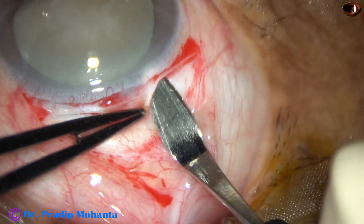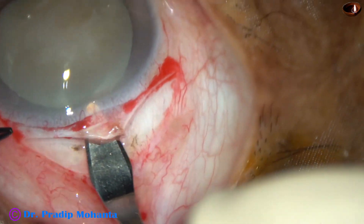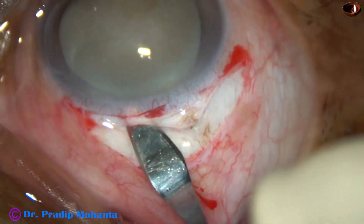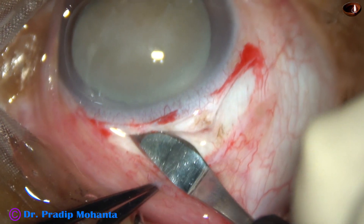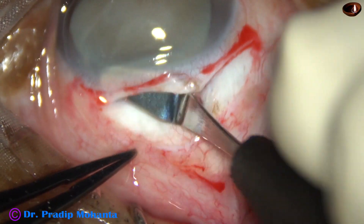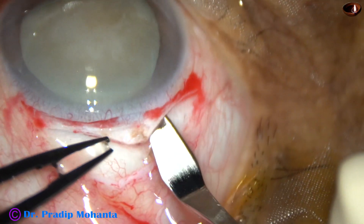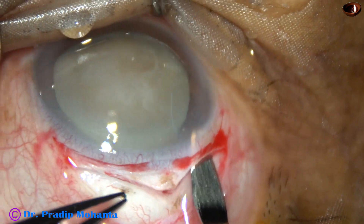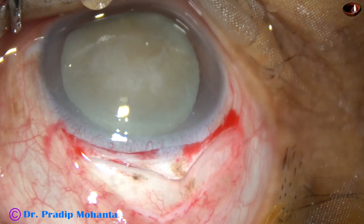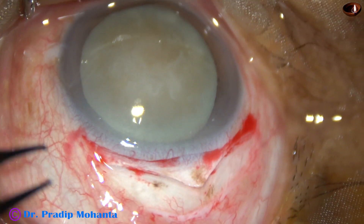Just making the sclerocorneal tunnel just like we make in SICS. Go into clear cornea for about 1.5 mm, and sweep — in this case backward and to the left — and make the sclerocorneal tunnel. Since 2 SICS wounds are adjacent to each other, it has taken the shape of a large V-shaped incision. The sclerocorneal tunnel to the right side is now being made. The size of this incision is about 10 mm.